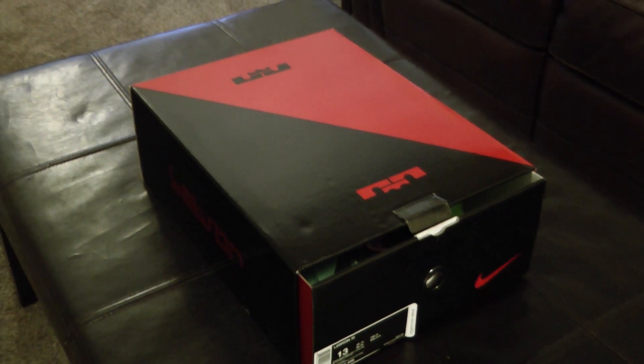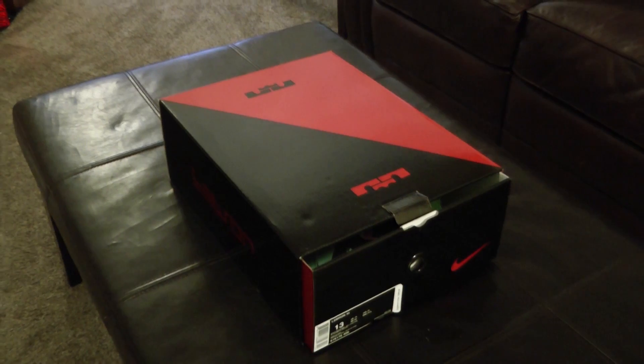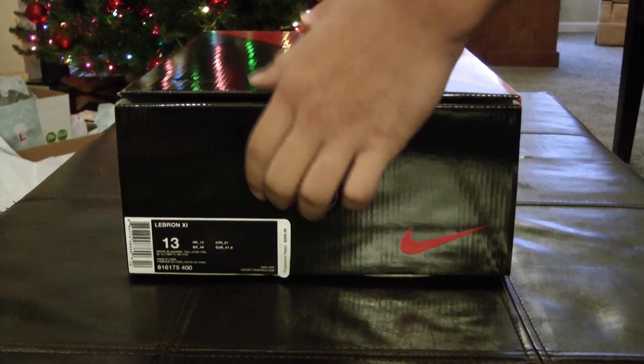Hey, what's going on guys? This is Matt with an unboxing and quick look at the LeBron 11's, the Akron vs. Miami shoes. Let's get started.